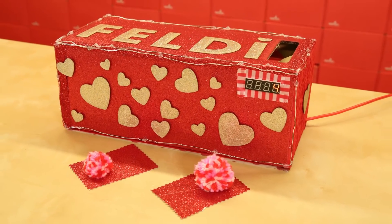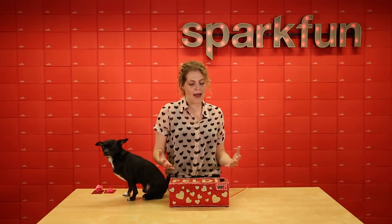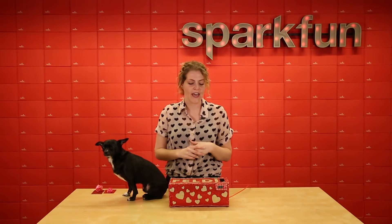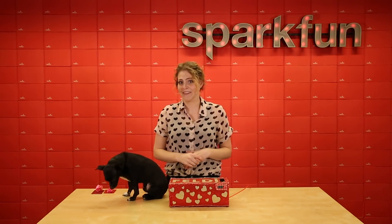We were inspired by the Valentine's Day boxes that we used to make back in elementary school. You would decorate your box and people could drop their Valentine's Day notes in it. We just decided to embed one of those with electronics, because it's what we do here.